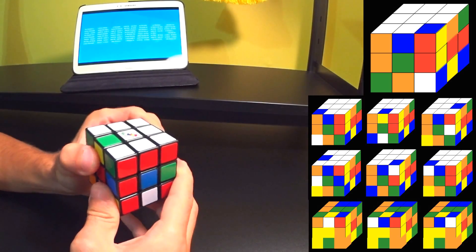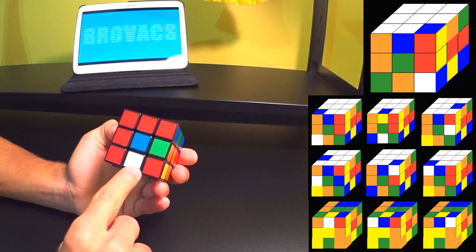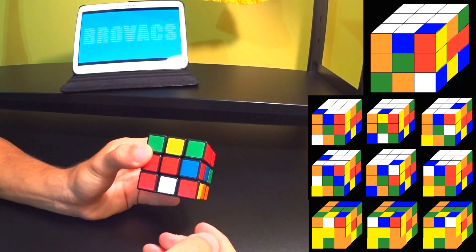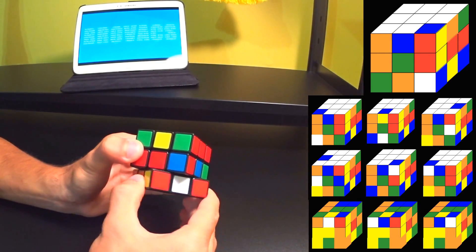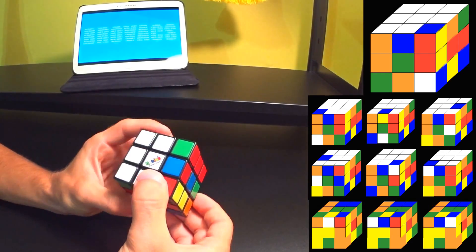The next scenario is replacing a side piece. First we have to find that white side piece and line it up. Then we do the following: opposite — in this case it doesn't matter which way opposite is, so I'm going to go to the right — down, back (which is to the left), up.